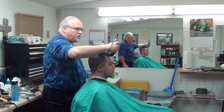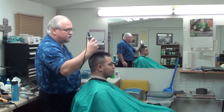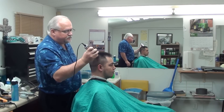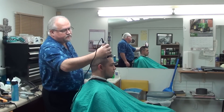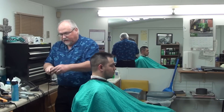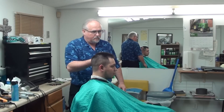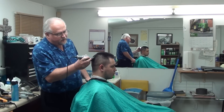I want to go around a few times now. I'm going to take my three-quarter, or my half-inch, and come in. I'll just kind of go through here just a little bit. Come back with my three-eighths. Come down with my eighth guard. Open the guard up a little bit — open the clipper up.